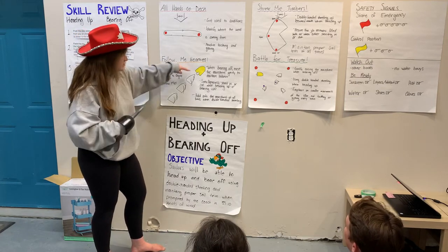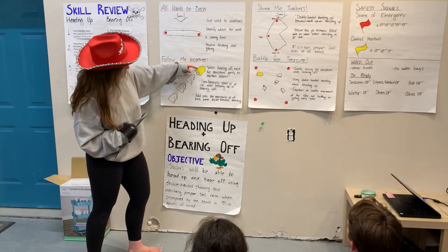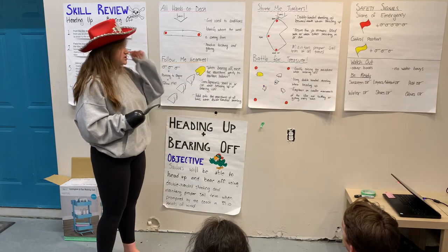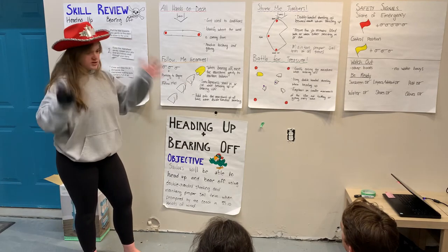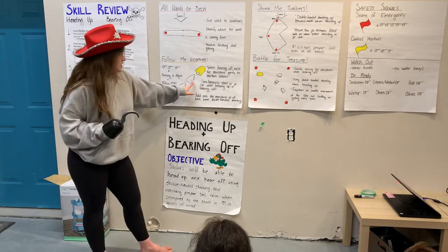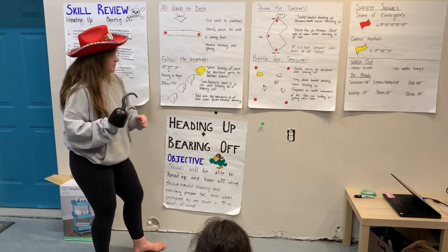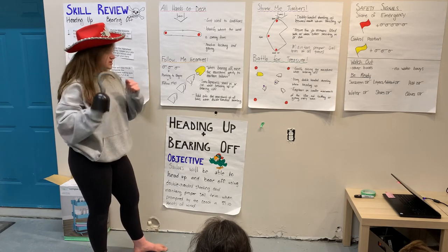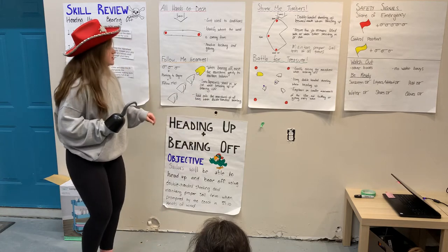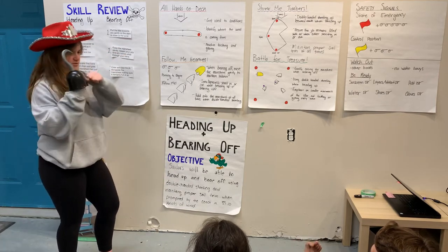The second drill is following the RTS, a follow-the-leader drill. When I blow three whistles in a row and point to my engine, follow me — I'll be in the nice yellow coach boat. Key things to remember: when bearing off, ease the main sheet gently to maintain balance. Don't just drop the main sheet or the boat starts tipping — do it gently and in time with the jib. Sheet in or out simultaneously while heading up or bearing off, not separately. And hold onto the main sheet at all times with double-handed sheeting.